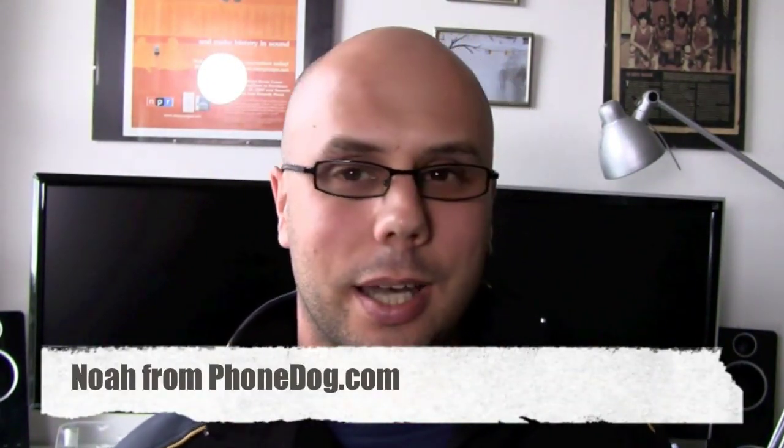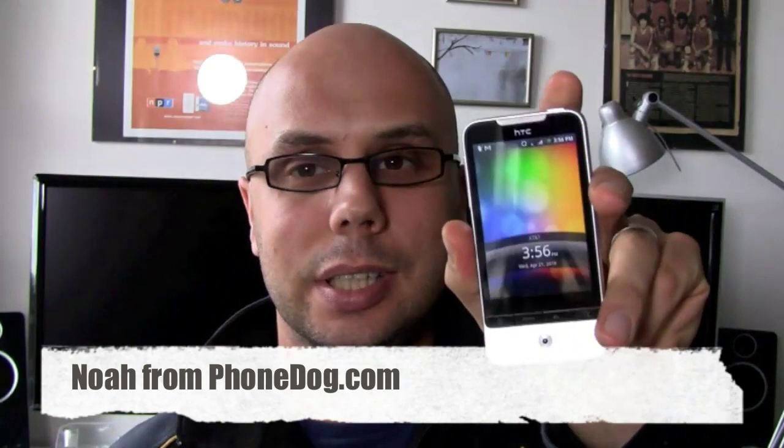Hey, what's up everybody? I'm Noah from Phonedog.com, and this is the HTC Legend.